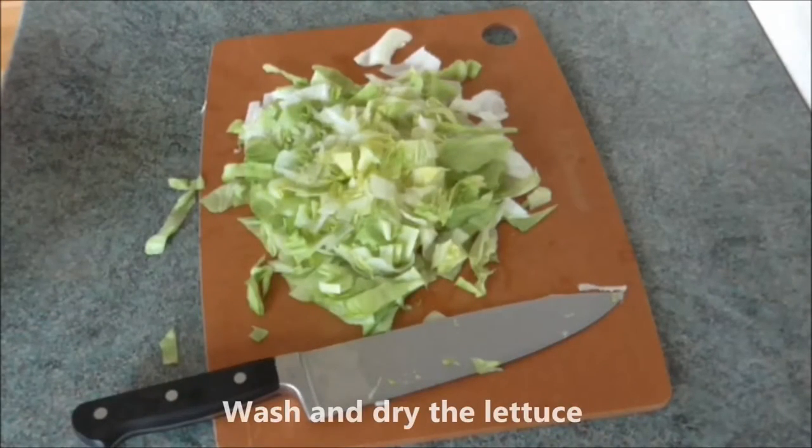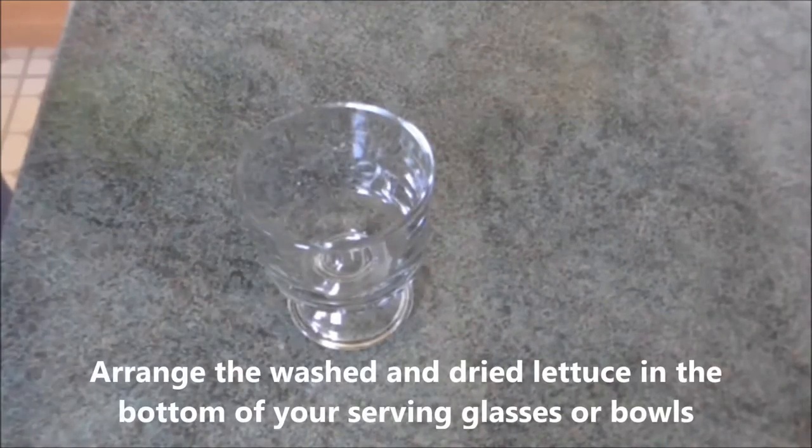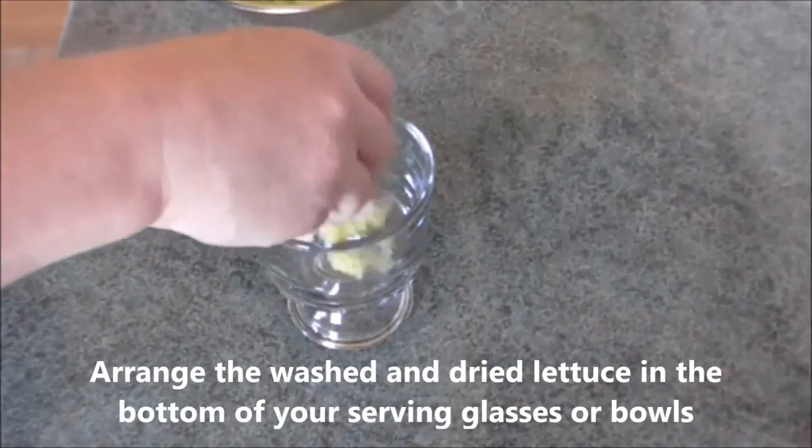Wash and dry the lettuce. I'm reduced to using glass dishes, which is how it was originally served. Arrange the lettuce in the bottom of your serving glasses or bowls.